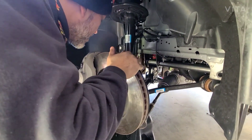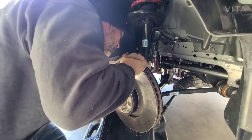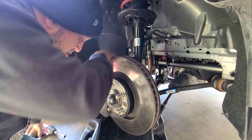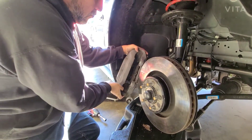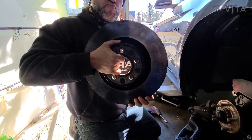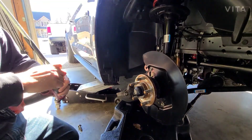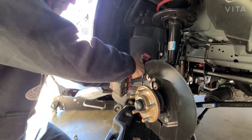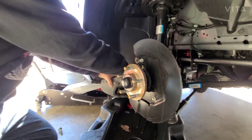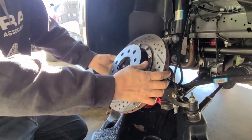We're getting ready to do the other side. Look how big these things are. And look at that — and then I'll take the brake line. All right, these don't weigh anything.